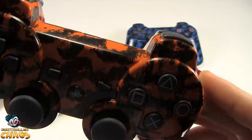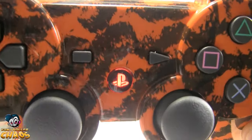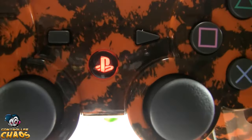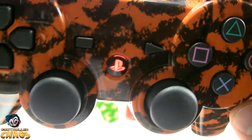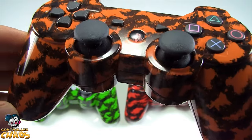This one here does have our orange LED upgrade and the orange PlayStation button. We will be offering a variety of different colors for the LEDs and the PlayStation button, so check the website for further details on that.